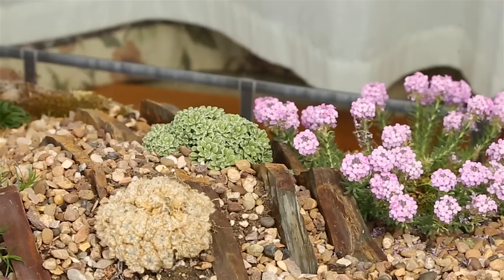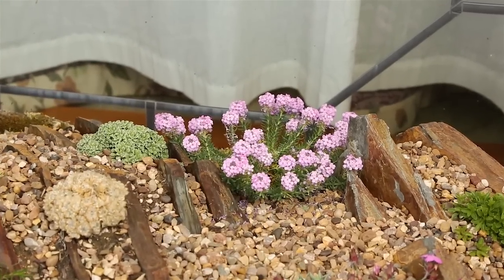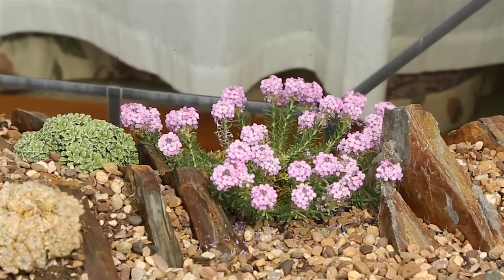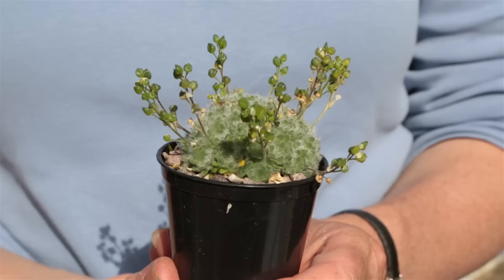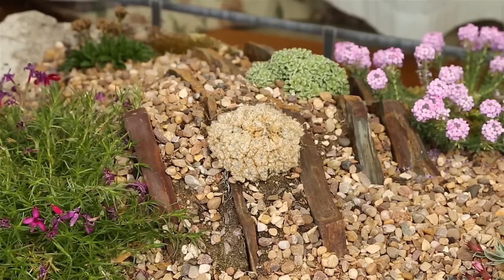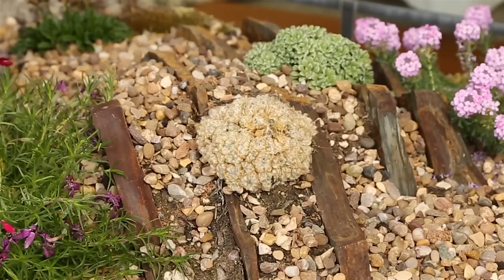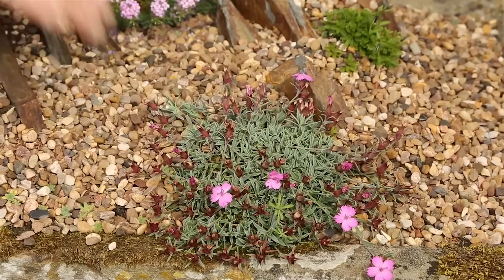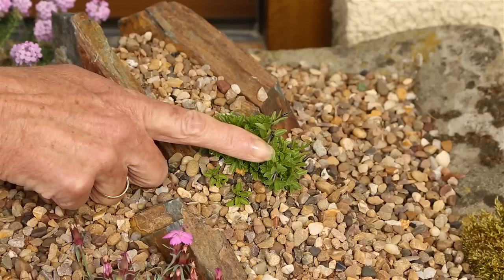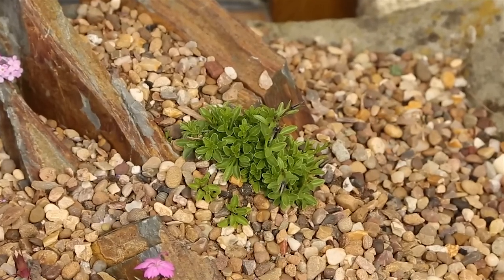The saxifrage pseudovaldensis with its crusty foliage and white flower has done reasonably well — not put on masses of growth, but I'm optimistic we'll see it coming on nicely next year. The aethionema has done really well — it's put on a lot of growth and flowered very reliably; it's growing towards the edge of the trough and blurring the boundaries rather nicely. The draba from China didn't do at all well — the first one died off completely, I think the roots just couldn't cope with the extreme heat. I replaced it but the second one has gone the same way, so this was a disaster. The Dianthus pindicola has been extremely reliable — not at all difficult to grow, coping with all the heat and dry, and it's been extremely pretty.